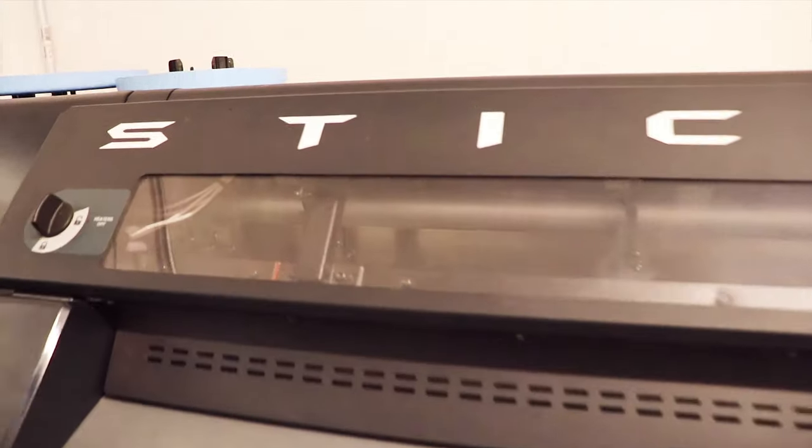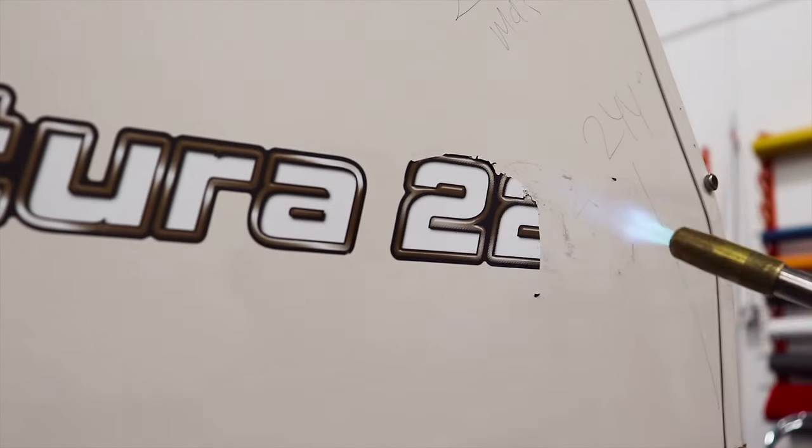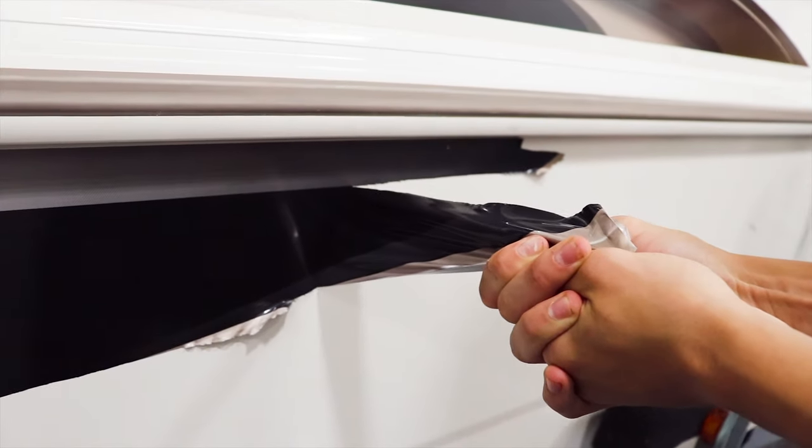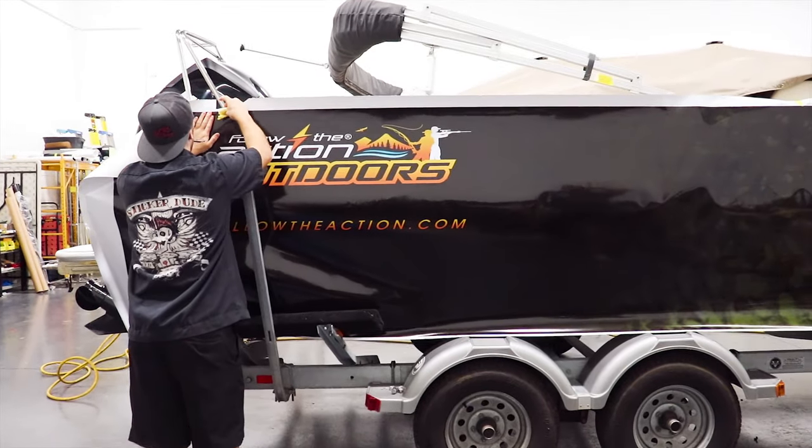All right guys, that's pretty much it — you guys heard from Luke, and I think you're really going to like this wrap. Once this is done, the whole boat's clean — they stripped everything off — and right now they're printing everything out. Everything's printing right now and they're doing the final prep. They strip everything out, make sure there's no adhesive left from the old decals, strip any waxes, chemicals, silicones, then purify everything with alcohol, and then begin the installation process. We'll keep you more in-depth as we go on — we're about to get this underway.